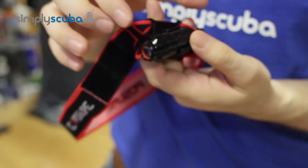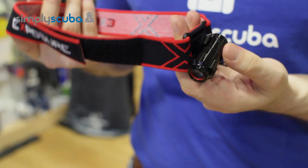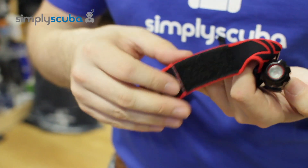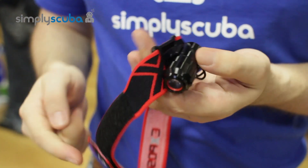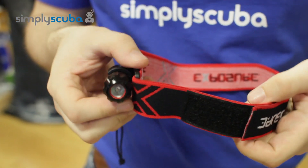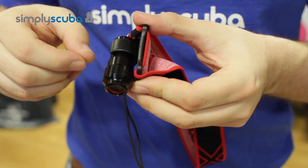Obviously the headband doesn't come with the torch — you have to buy that separately. But it's also reversible. So if you don't want your dive light on your left hand side, you can unthread the strap and re-thread it the other way around to have it on your right hand side aiming downwards.